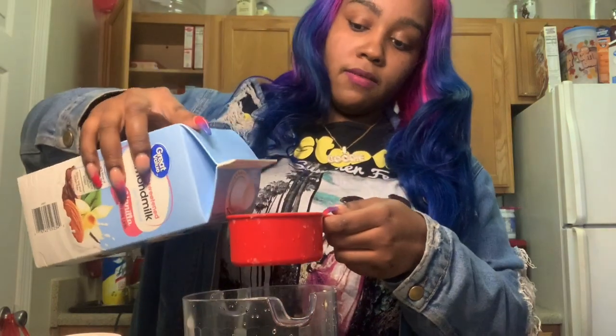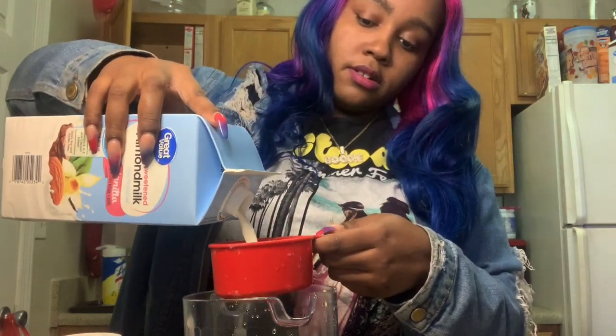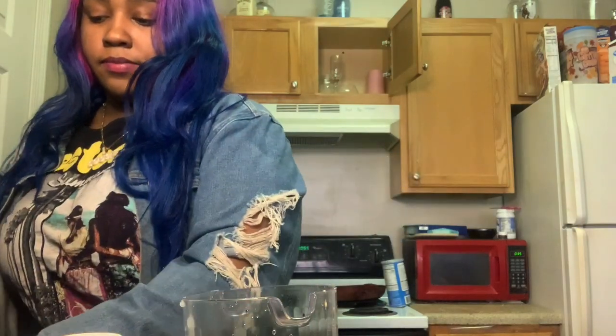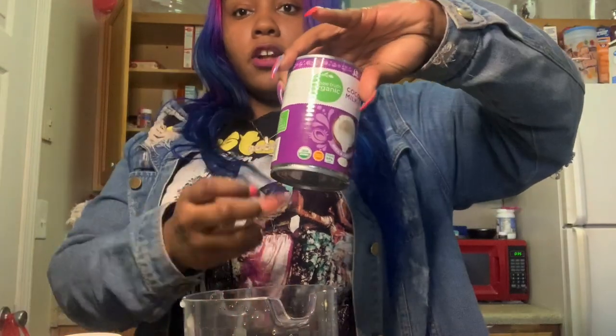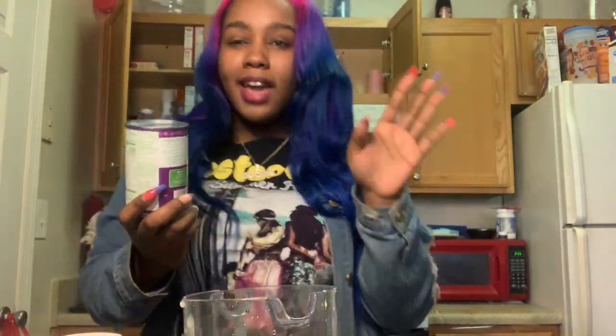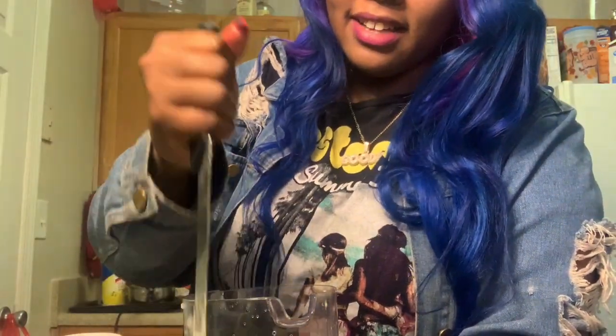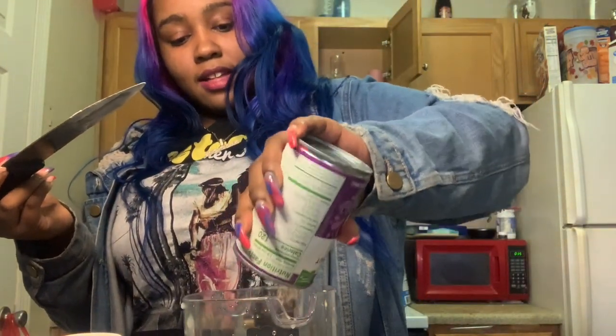We're also going to add a cup of the vanilla almond milk. I forgot to mention — you can also add coconut milk. I don't have a can opener that works so I just stabbed the can to open it. It might come out a little annoying, please don't judge me. I just need to get in where I fit in, as my mom always says.